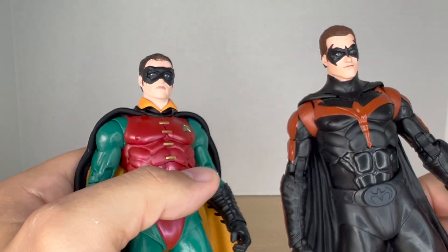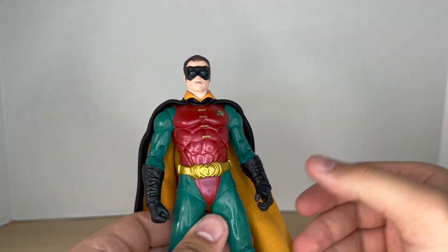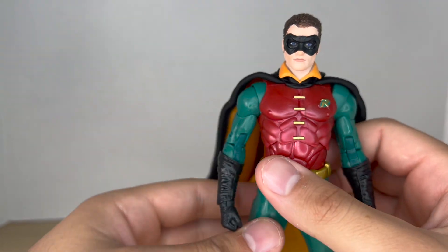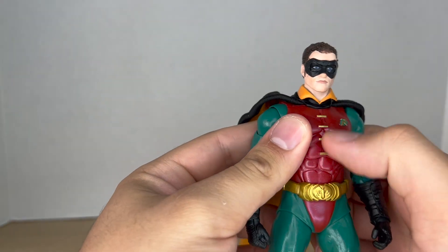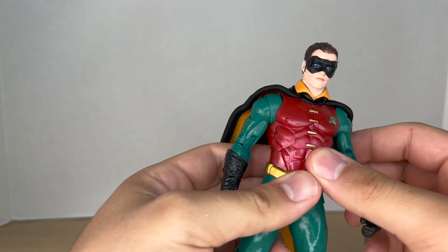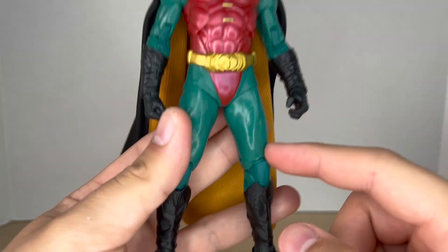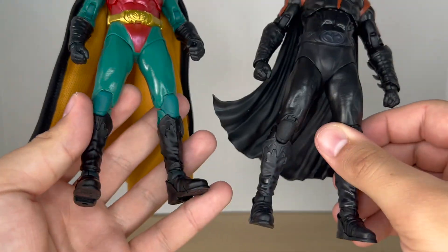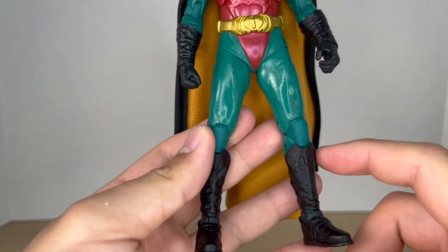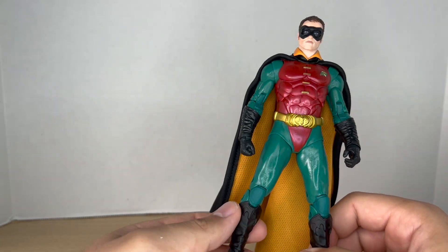Looking at the torso, it looks great. I do like this metallic red they used — you get the R in metallic gold and green with nicely sculpted fasteners. I know this body is new; it's definitely a new torso. The belt and crotch area, and the legs are definitely reused from the first one. I'm not sure if Robin had this design on his suit in the Batman Forever movie — I'm currently re-watching it and haven't gotten to the part where he became Robin.